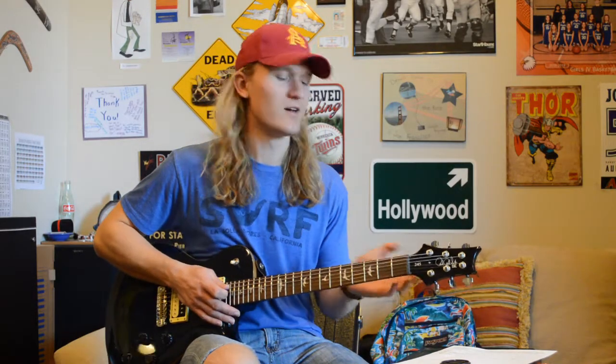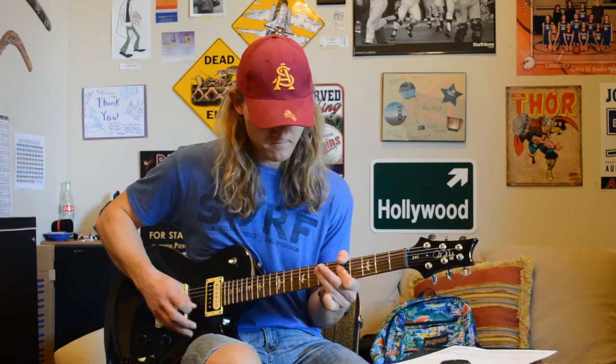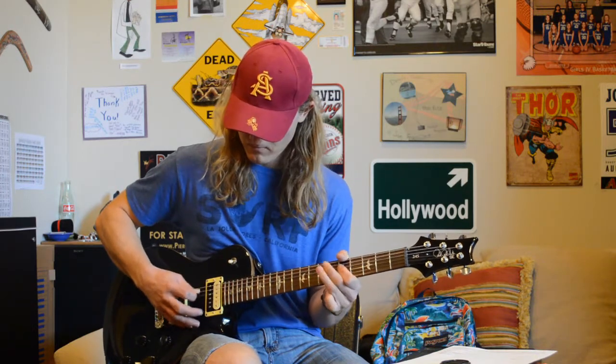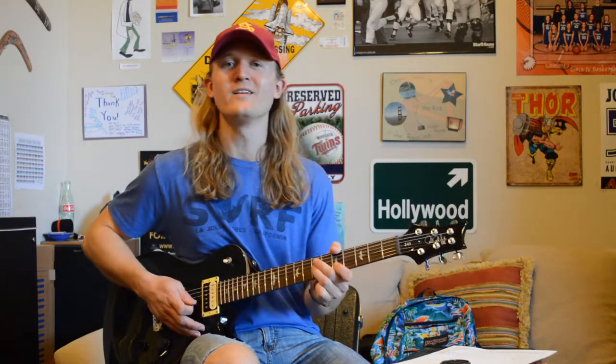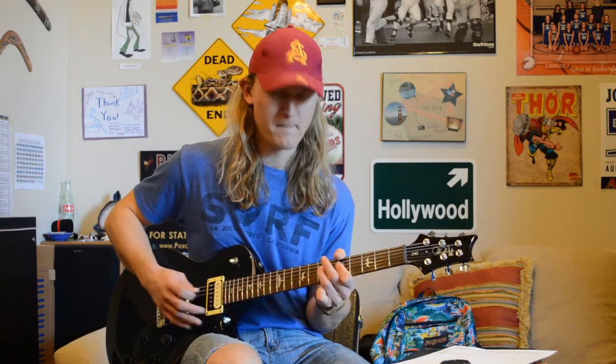Alright, so guys, we're going to come into this section off that G chord. They're just holding out, letting it ring. And then Drew's going to come in with his lead riff. What that is: we're going to slide up — I like to use my ring finger — to the seventh fret of our A string. And then we're going to play the fifth fret and the seventh fret of our D string. It's real swing time, you know, it's got that New Orleans feel.